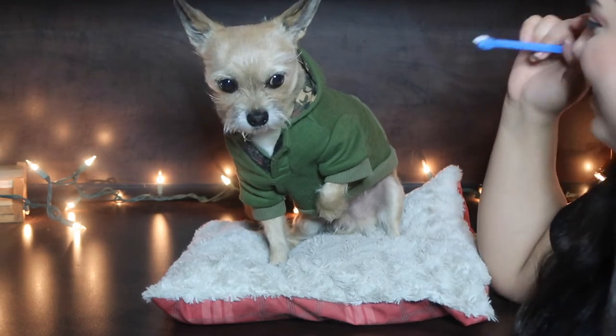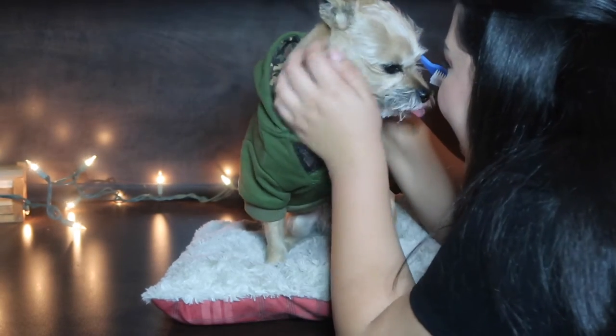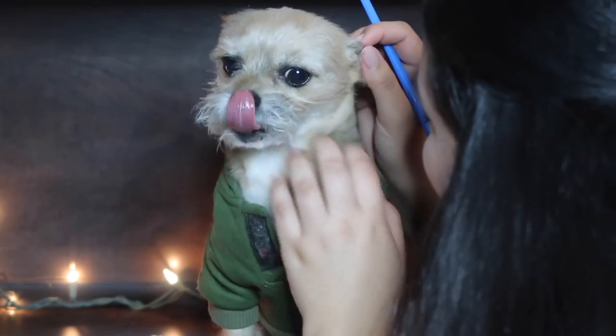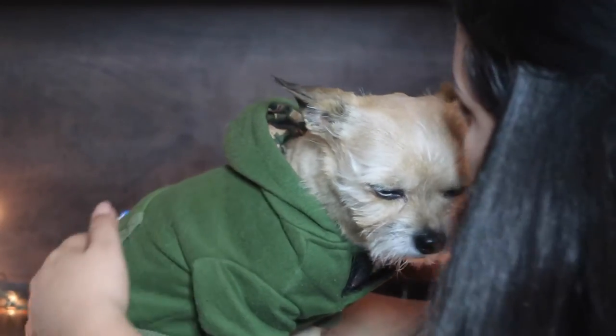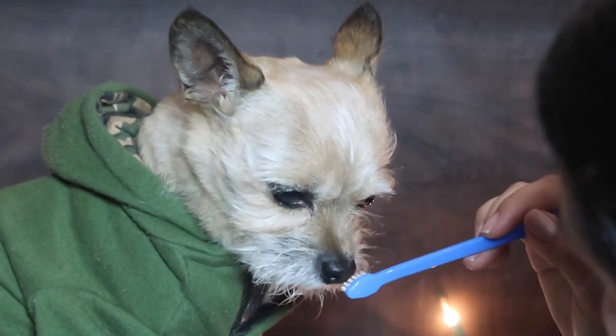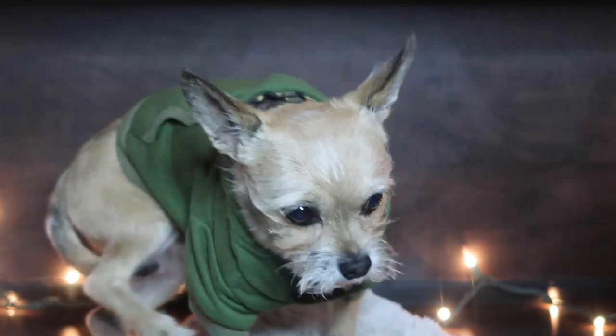You're so dramatic! Good boy, you're so good. This is like how it feels trying to get a toddler to brush their teeth for the first time because they just do not want to. Good boy, I'm going to turn you around. Go ahead and sit down — good boy. That's how your teeth smell! Okay, all done — that was great!